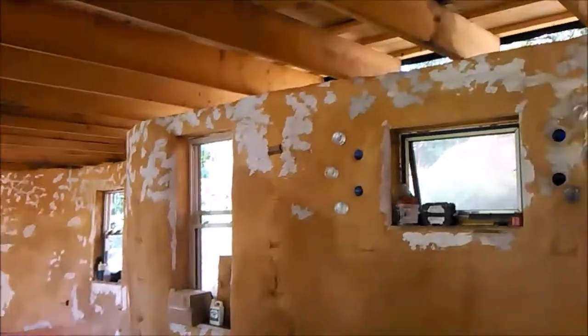Today is August 11th, and I wanted to give a quick update of our progress. The lime and sand putty that Mary Jane has been applying is done now, so the big cracks that were in the wall have all been filled in. It's worked really well.